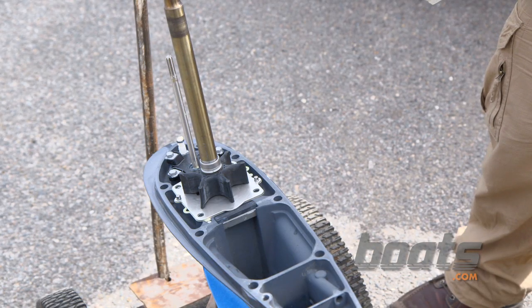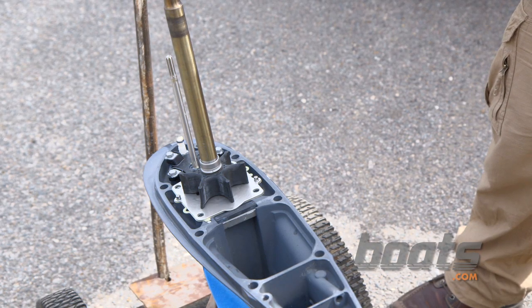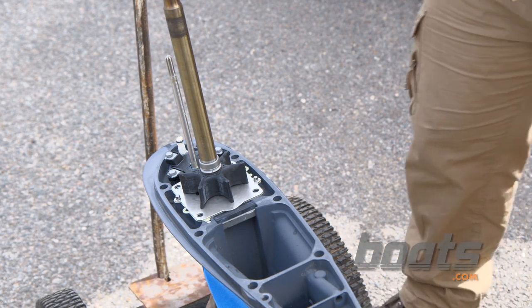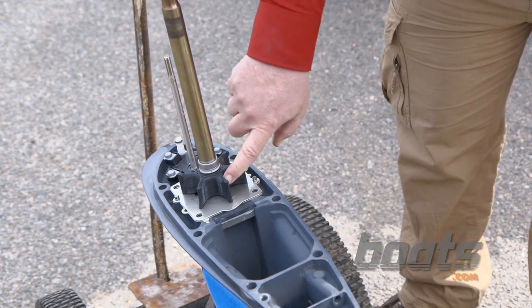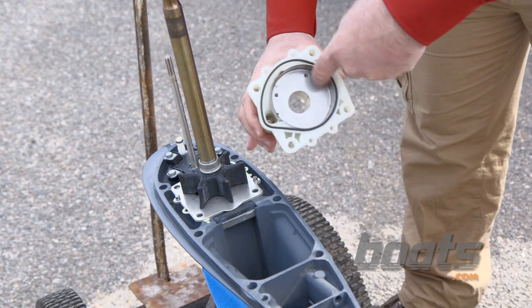If this impeller was in bad shape, which parts would I need to replace? On a typical water pump replacement, you would replace the bottom gasket, the base plate, the impeller, the Woodruff key, and also the cup.